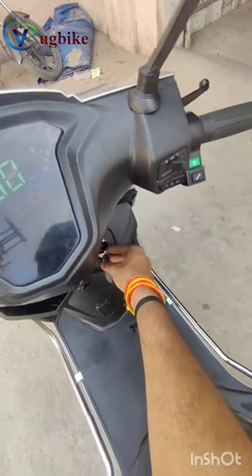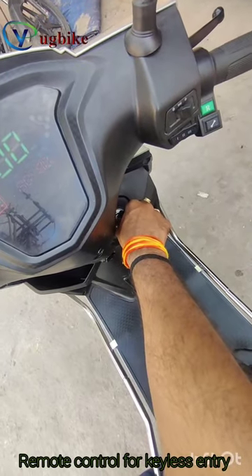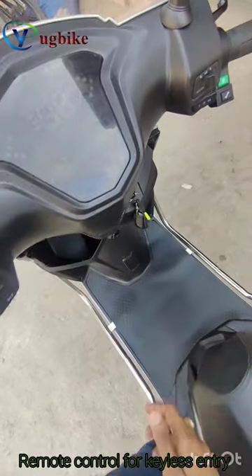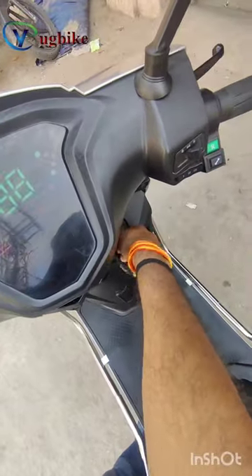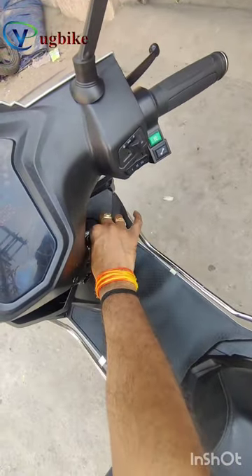Just switch off the scooter from the key. There are two remote controls — keyless entries — and just rotate the key in the anti-clockwise direction to open the diggy.